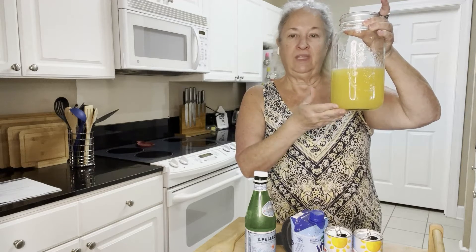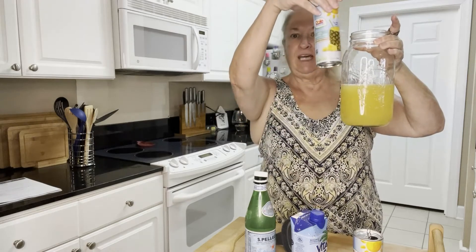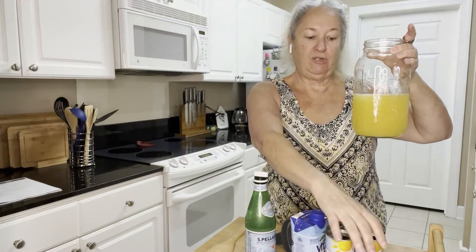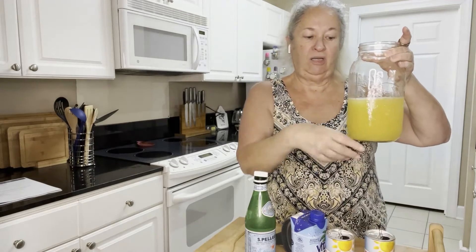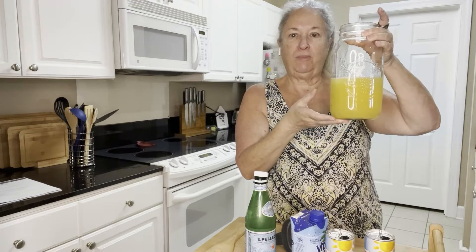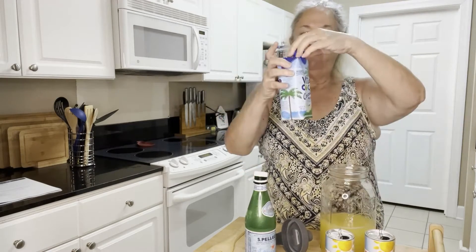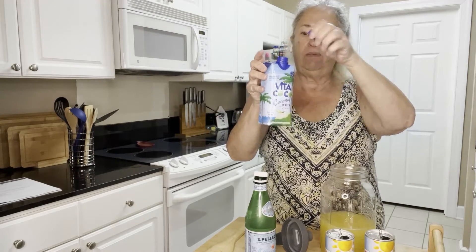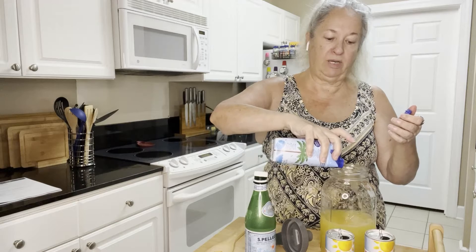I have two cans of pineapple juice — that's about eight and a quarter ounces each. You're supposed to have about two cups of pineapple juice and two cups of coconut water. There's a little bit more than two cups in here, but that's okay.